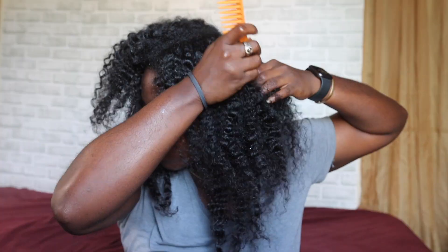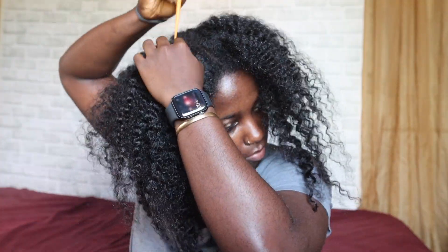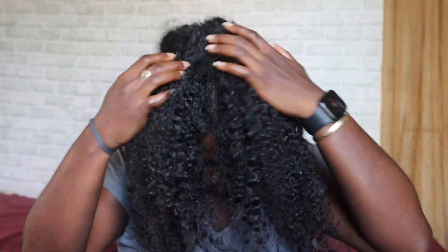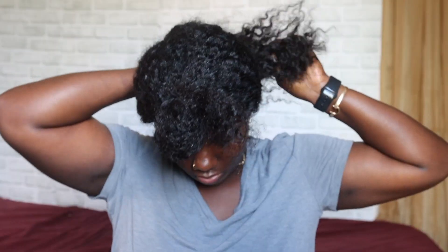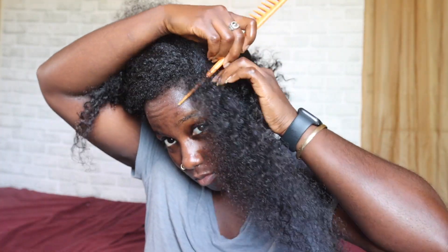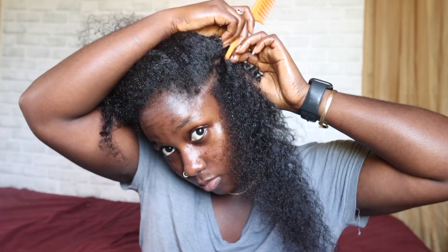I began by parting my hair — it's not going to be the most perfect part because I'm doing this by myself. I didn't ask my mom to do any of my parts this time, so it's not going to be straight, but that's okay. I parted my hair in half, sort of, but I had more hair at the back versus the front. After I parted my hair, I dealt with it in sections, parting the actual size of the flat twist that I want.